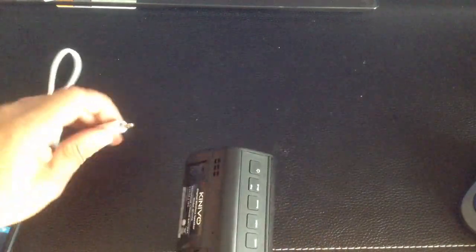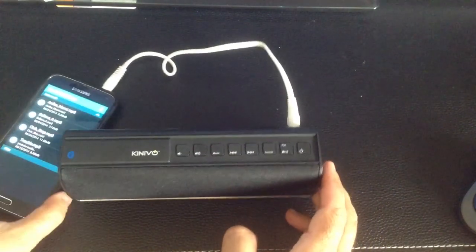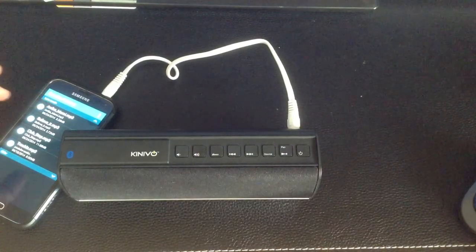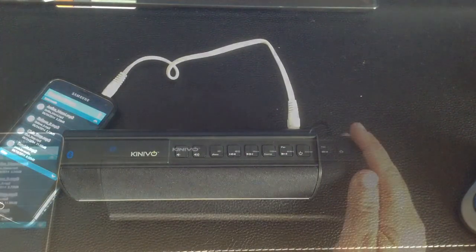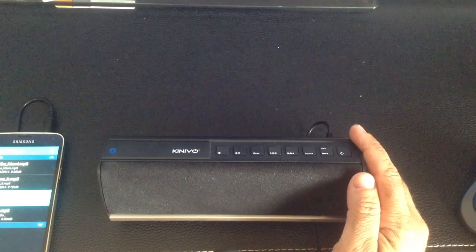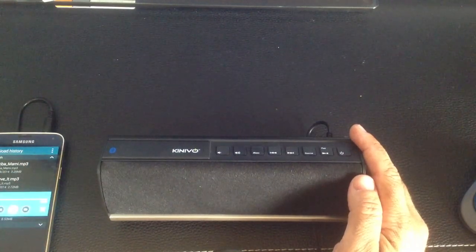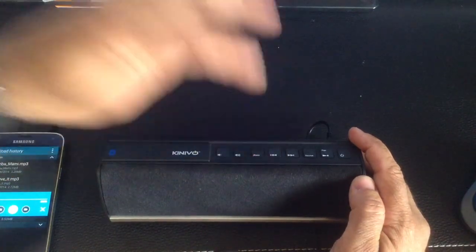I'm going to be using the aux connection for this example. I've now connected the speaker to my phone. I'll choose one of the songs — I'm going to switch headsets so you can actually hear what's going on from the speaker. We'll try another beat.